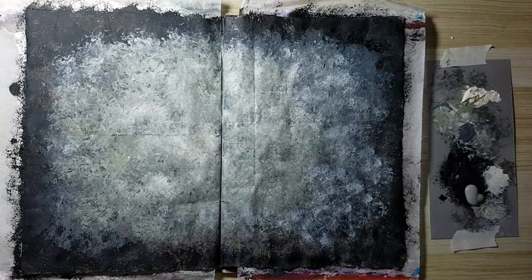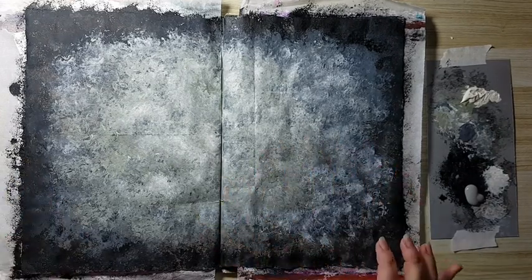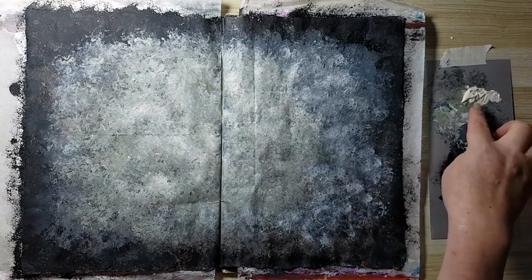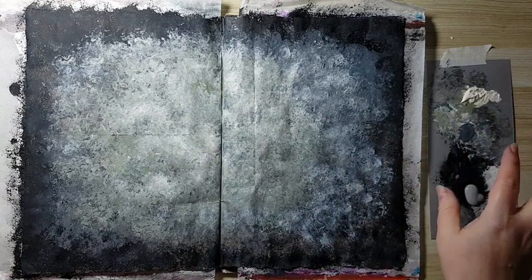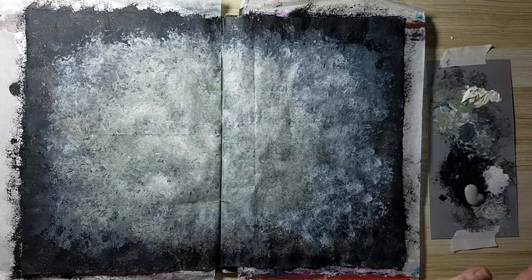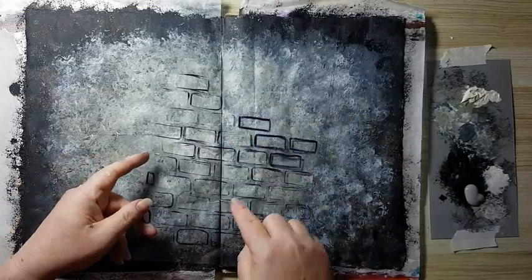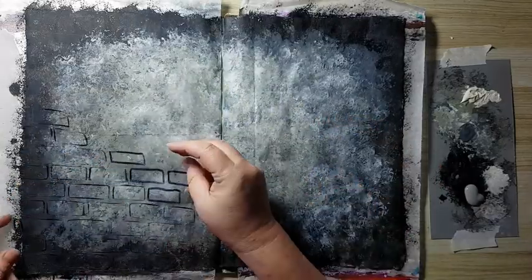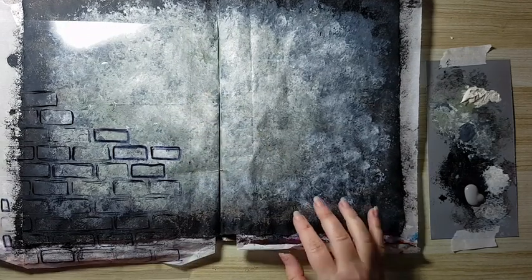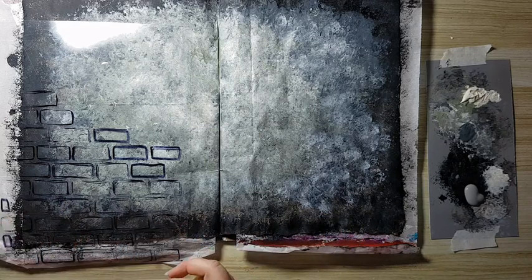I've got my start of the background and kept adding until I was satisfied. At first it was too dark in the middle, so I added a little bit of a cream color and blended it with all the colors I had. Now I want to stencil. I've got this stencil that I cut from acetate — I drew bricks and cut them. I want to use this here. I'm going to try using the same sponge in hopes that the bricks won't be a solid color.